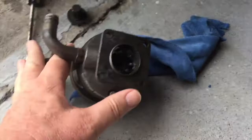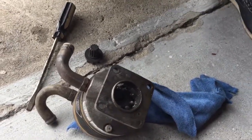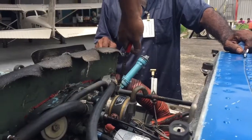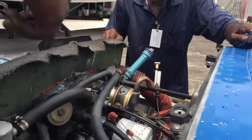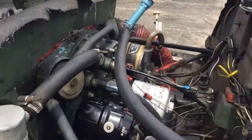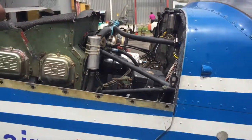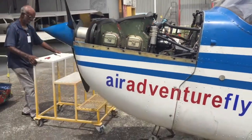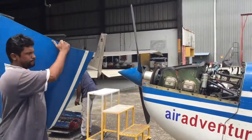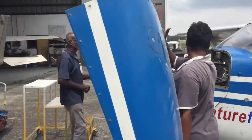A new piece will be connected between the vacuum pump and the engine. And back goes the connection to the instruments. The cowling goes back on the aircraft, and that would be it.